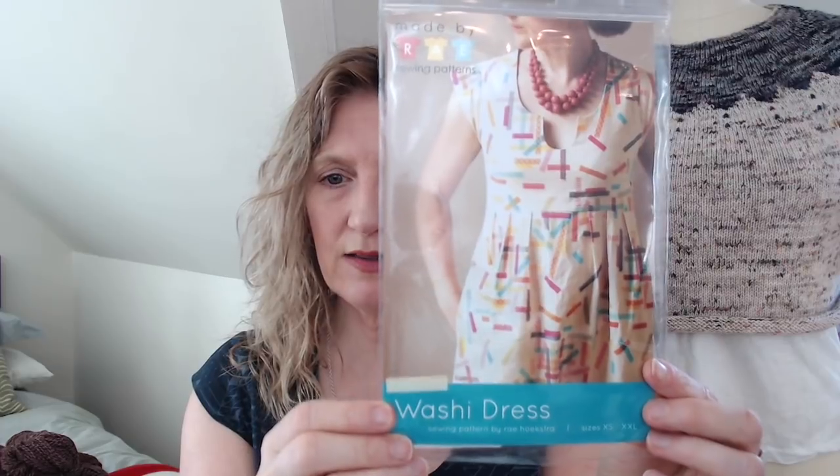I was interested in finding something similar for myself. This is the Washi Dress pattern — I didn't do the keyhole U-shape this time, but I'm going to try that next. I am so happy with this pattern. I did make a couple of adjustments for my body type: because of my small rib cage and larger bust line, I had to increase the darts a lot and add extra width through there.